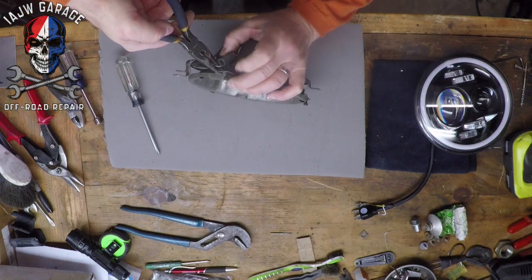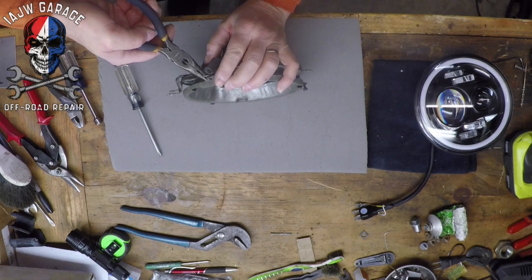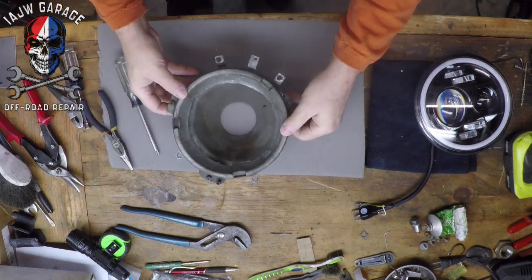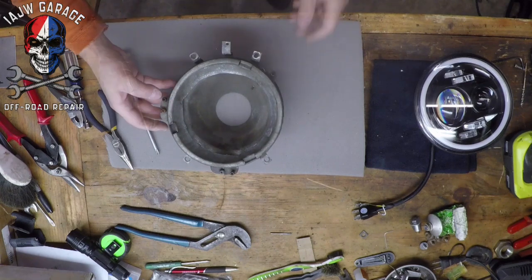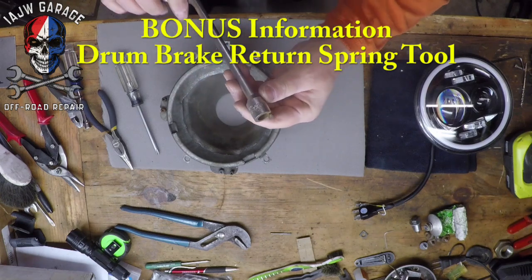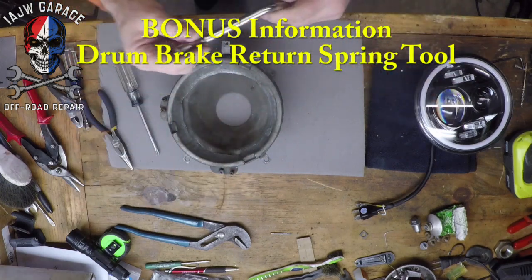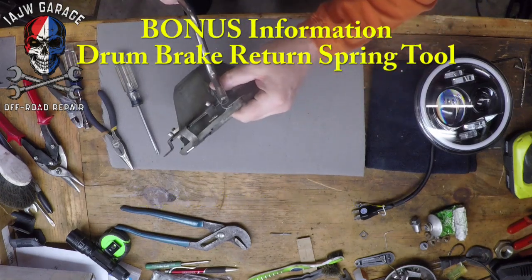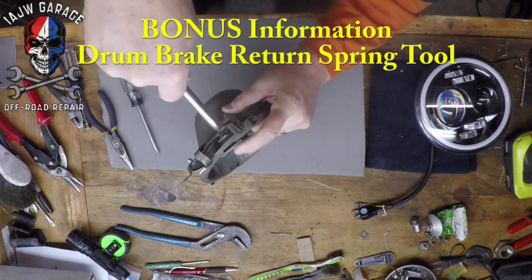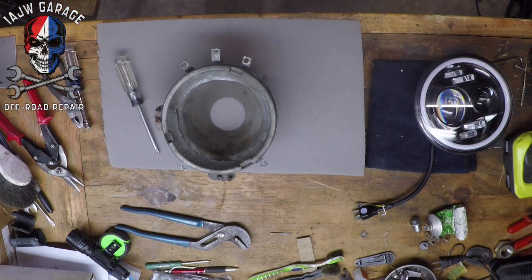What would look perfect for this would be a tool used for doing drum brakes — it would have worked perfectly right there. This is a drum brake tool. This part here allows you to turn the clips that hold the springs for the actual drum pads. You hook it around the spring, bring it up like this, and it pulls the spring down onto where it's supposed to go. I just thought of it as I was putting that spring on, so you get a little bit of extra education.